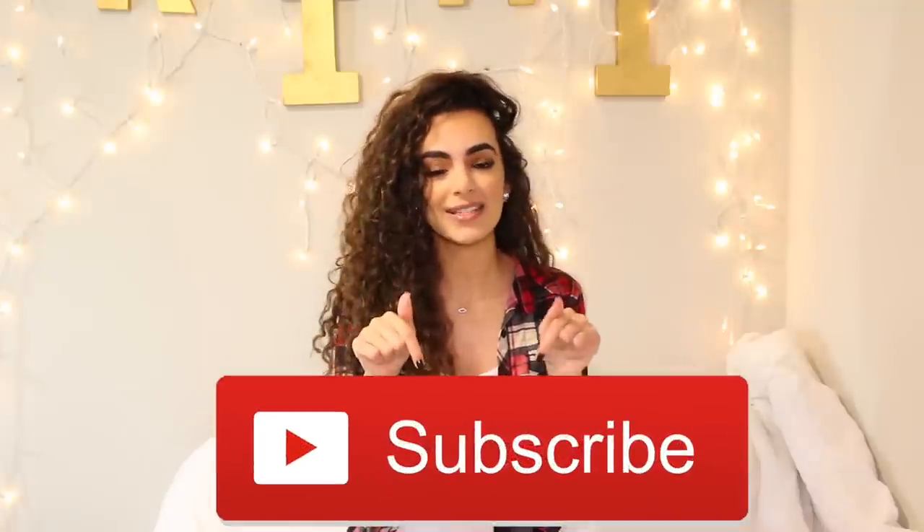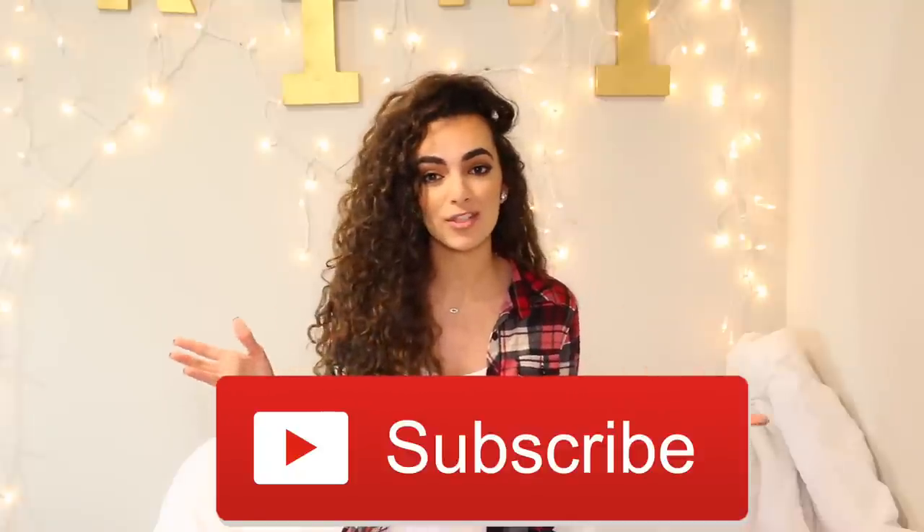I hope you guys enjoyed this video. Thank you so much for watching. Please let me know in the comments if you have any methods you'd like to share on how to sleep with curly hair. Don't forget to hit that subscribe button if you aren't already subscribed, and give this video a thumbs up. I will see you guys in my next video — bye everyone!